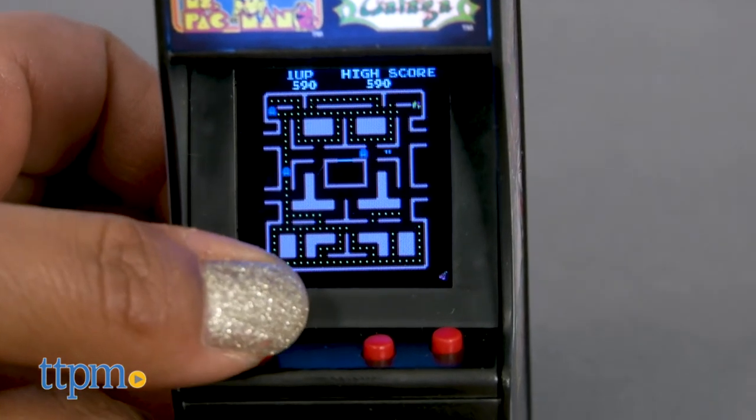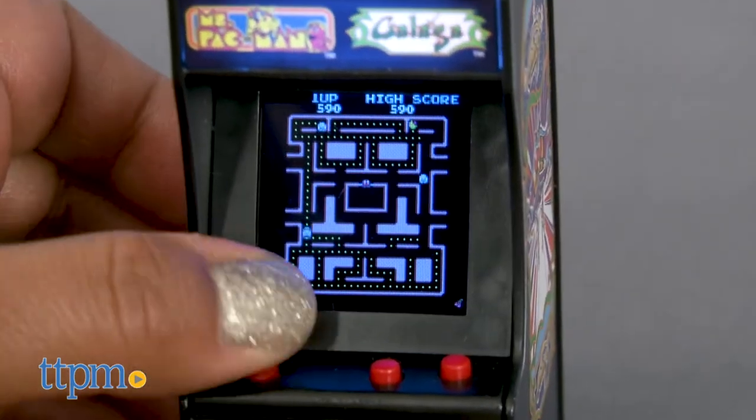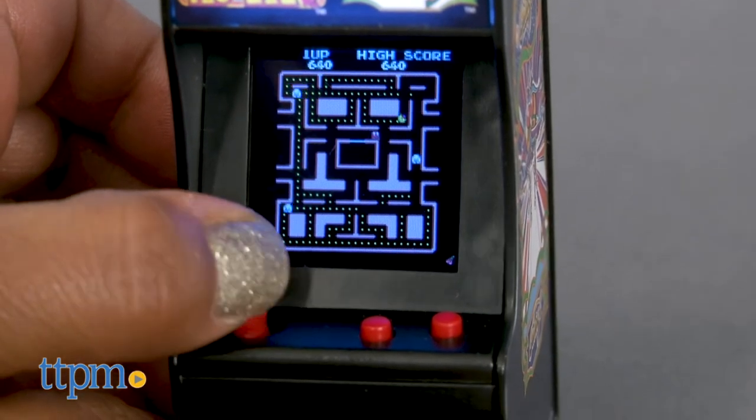The Tiny Arcade requires three AAA batteries. This is for ages 8 and up and made by Super Impulse. For more information including where to buy and current pricing, come find us at TTPM and make sure to subscribe to our YouTube channel for more reviews every day.